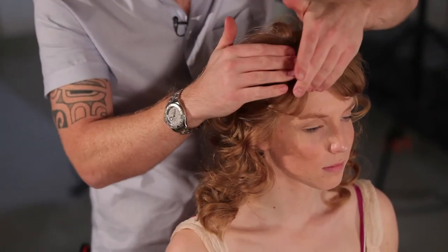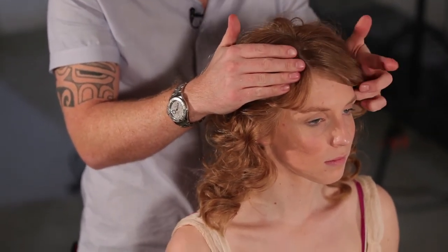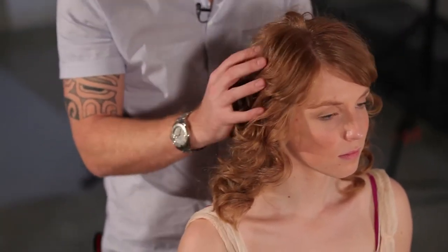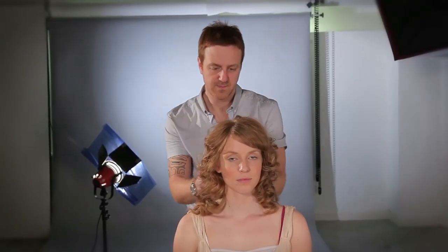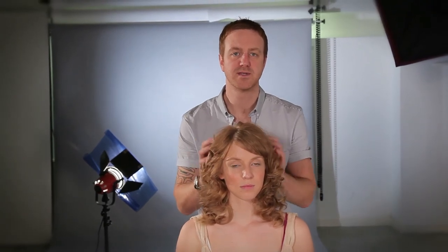It's also good just to control the fringe where we want that little sweep and dip into the sides. And there we are — 70s curls.